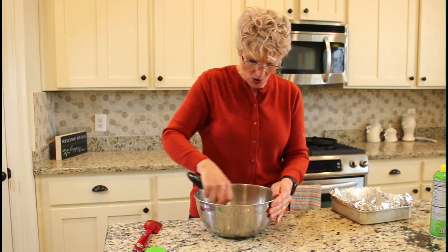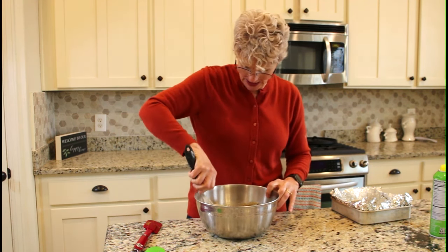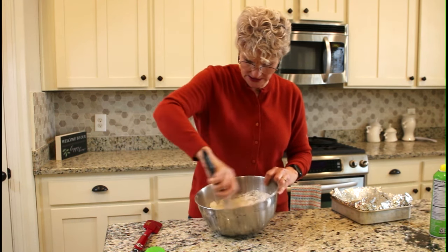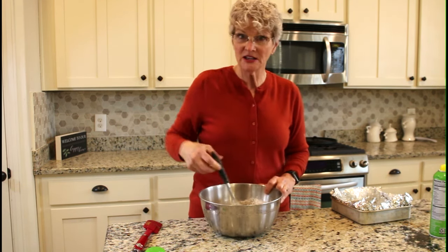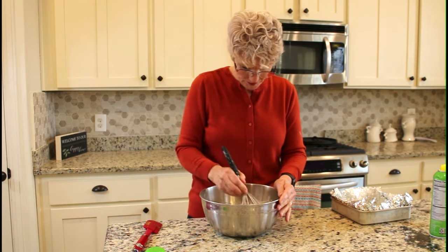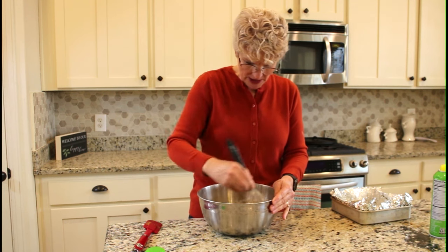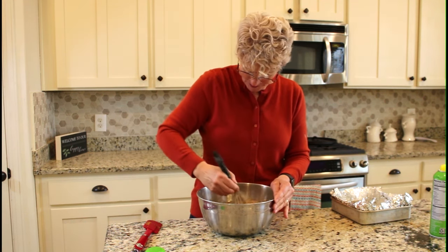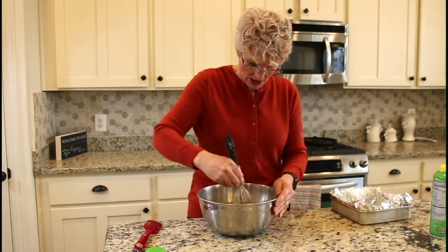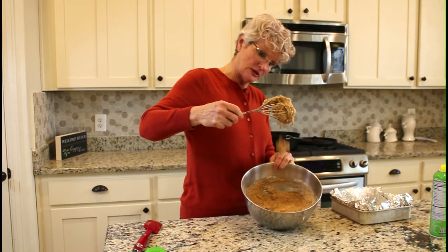This is a whole wheat pumpkin nut bread that I'm making. It has all kinds of helpful things in it and is absolutely delicious. I will put the recipe for this particular pumpkin cake on my blog at chocolatecreamcenters.com. I just wanted to show you what the texture of the batter is — it's pretty thick.